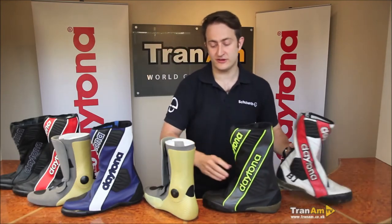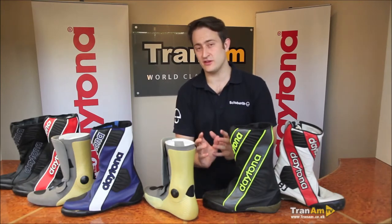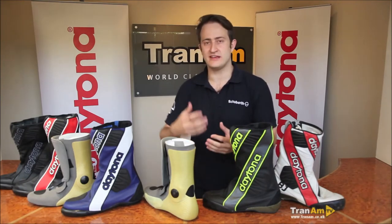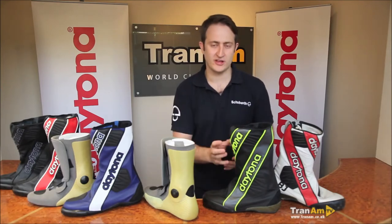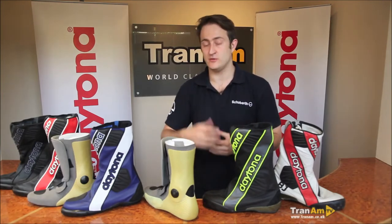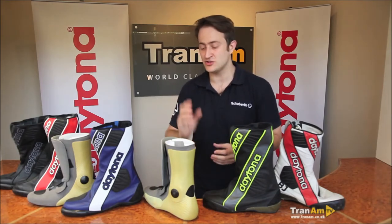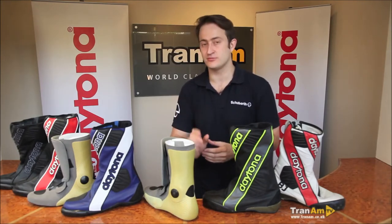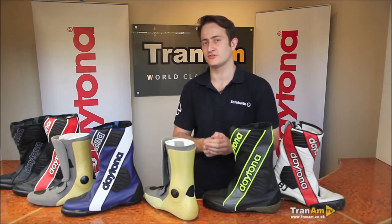The Security Evo 3 is the premium race boot in the Daytona range. It's going to give you everything you need for track days, racing, or very fast road riding. If you're looking for the ultimate race boot, fully customisable — with William and Michael Dunlop and Karl Harris all choosing to wear this boot — this is the premium boot for racing from Daytona. For more information, please visit www.tralam.co.uk.